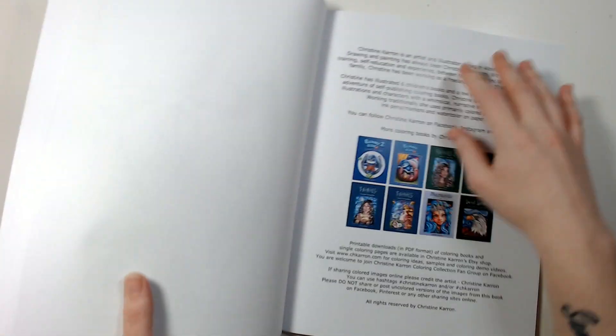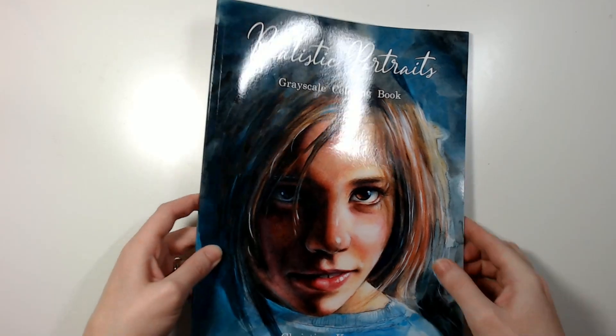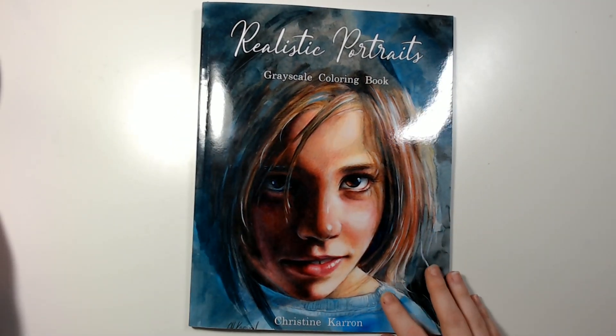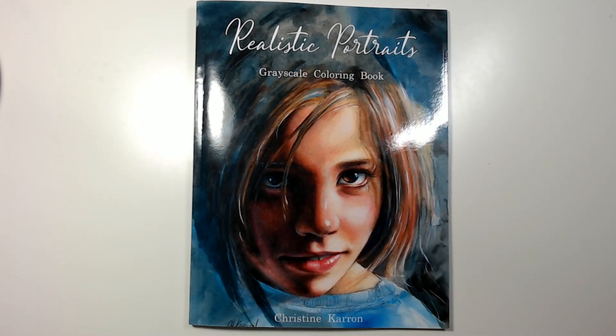And that is it — there's just the back of the book and the front again. Like I said, I'll leave a link down in the description if you want to check it out.